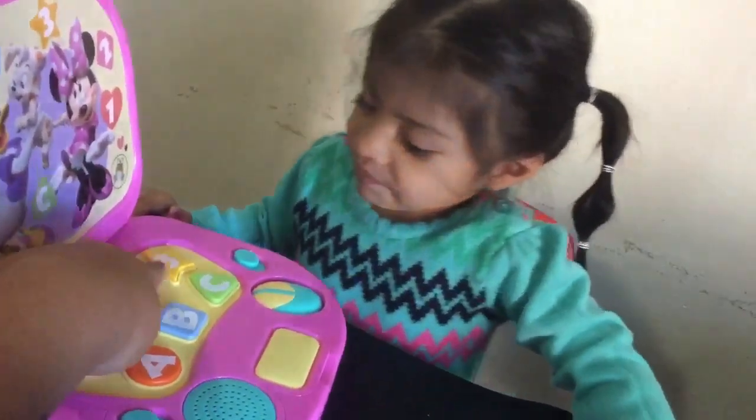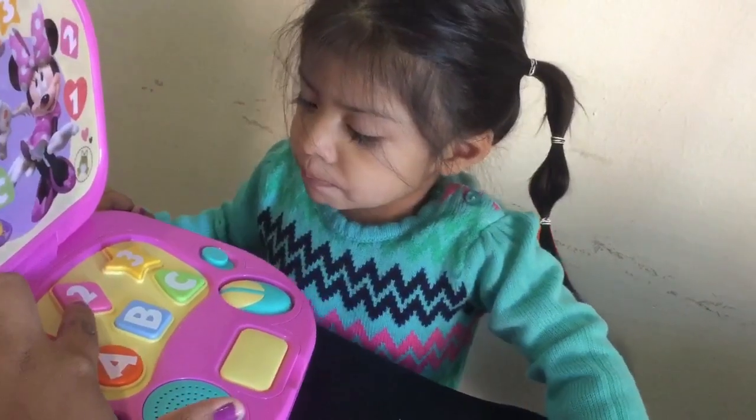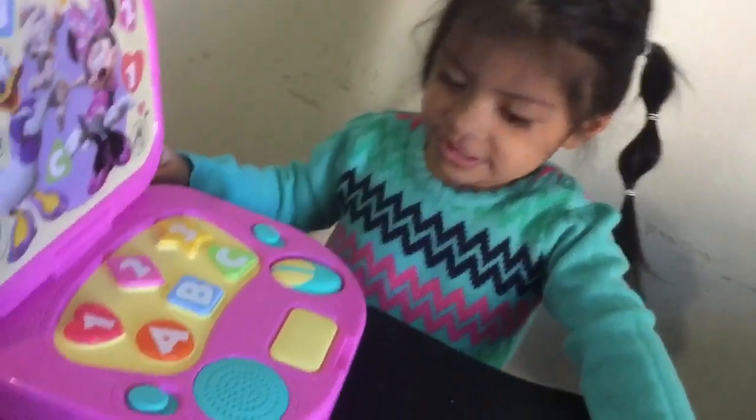Orange. Orange. This one? Yellow. This one? Pink. This one? Blue. This one? Green. Green.